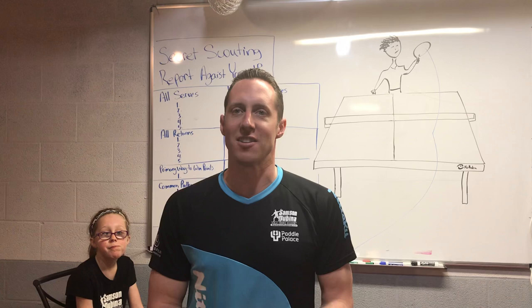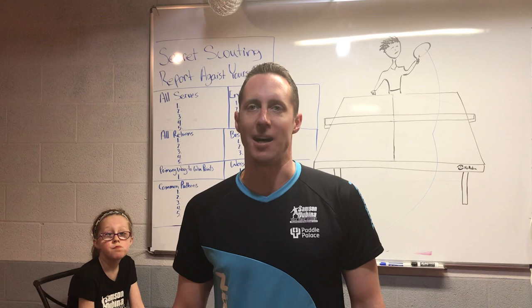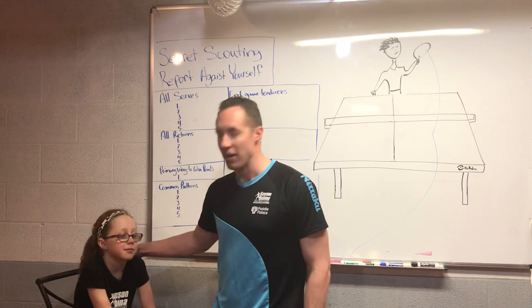We've got a lot of great camps happening in August, three weeks full of camps. So make sure you check all those out on my website, samson-dabina.com. We've got an exciting topic for our last session today, and Fiona's going to be learning some things, and I hope you learn some things too.